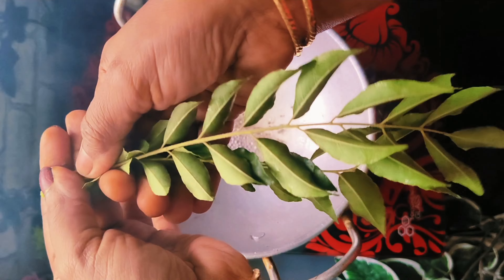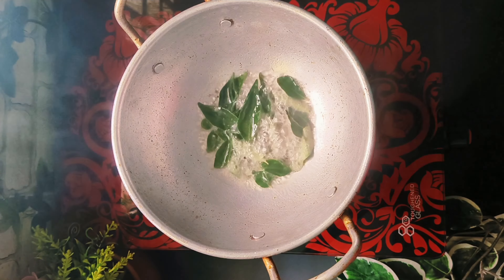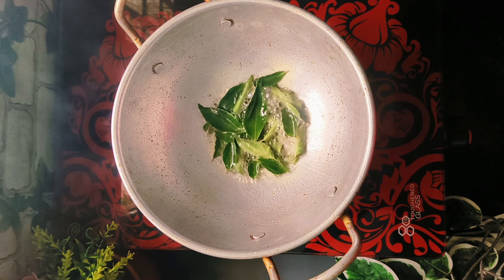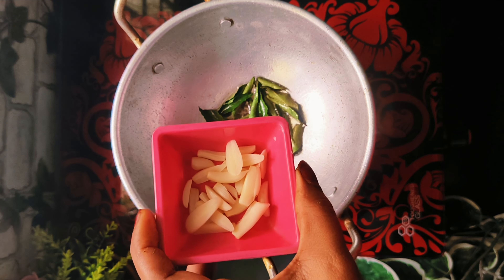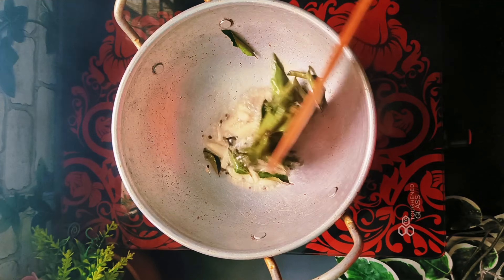Then I will put it in the pan and cook it.